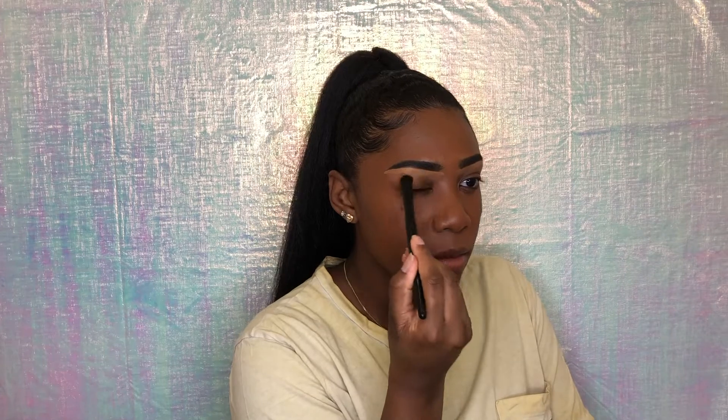Now I'm gonna highlight my brows — I'm gonna go under them with my LA Girl Pro Concealer. And now I'm going to highlight my face with my Bobbi Brown foundation stick in warm almond.